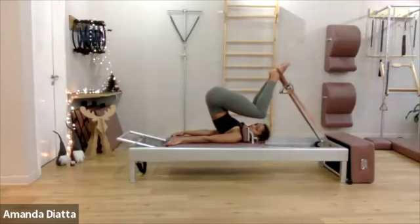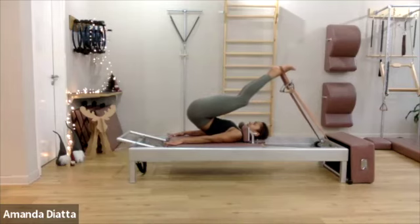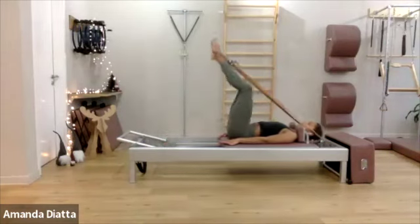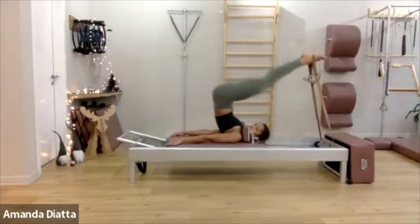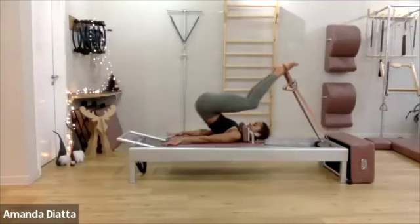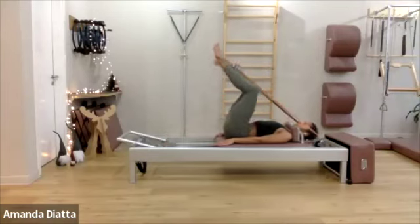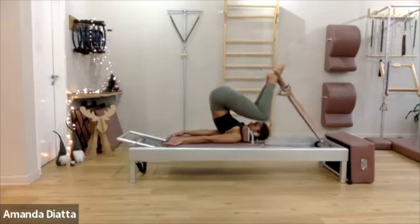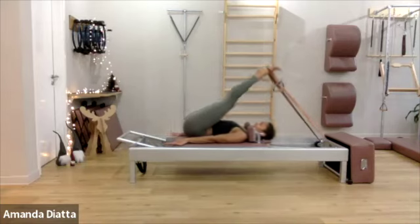Bend your knees. Now pull your sit bones forward. Articulate your spine down from the top, and lift from the top ribs all the way down. Two more times. Up and over. Bend your knees and roll all the way in. Last one. Bend, come down. Good.